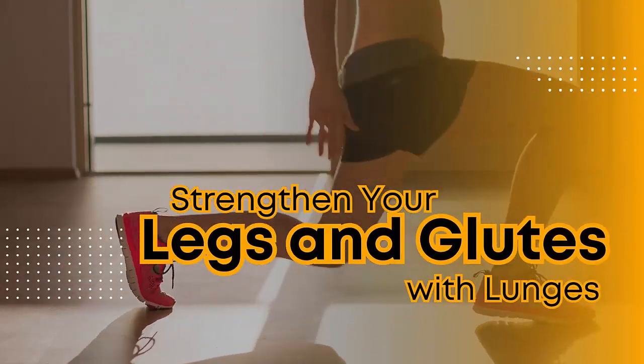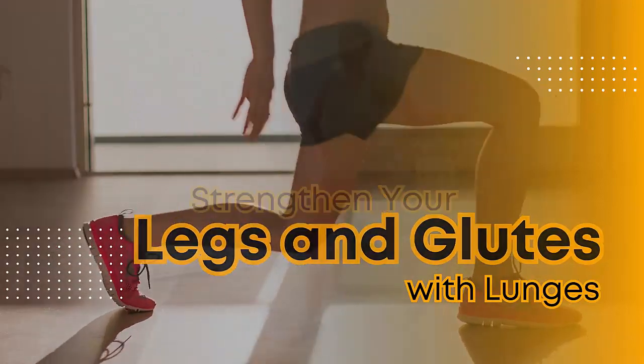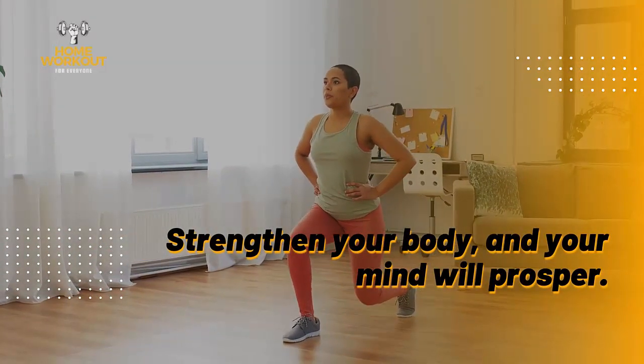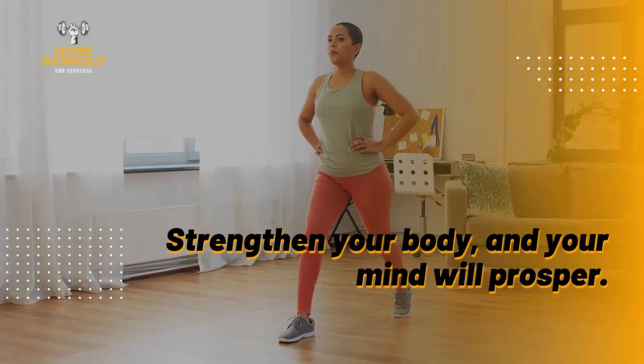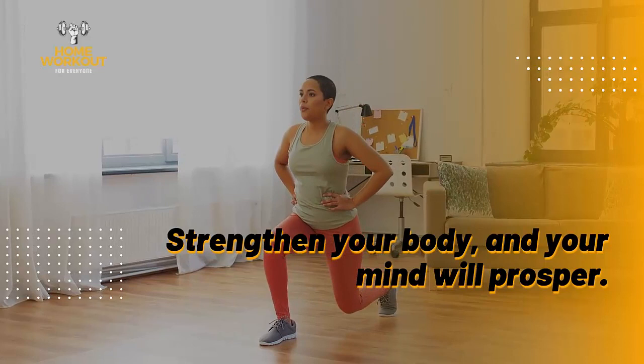Master the Lunge: Strengthen Your Legs and Glutes with this Complete and Effective Exercise. Hello everyone, welcome to our channel. Today, we're going to learn an amazing exercise to strengthen your legs and glutes — the lunge.